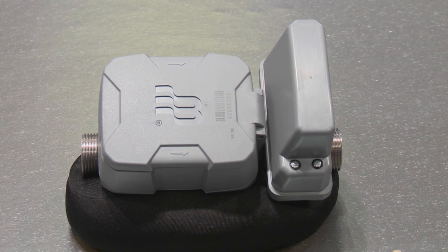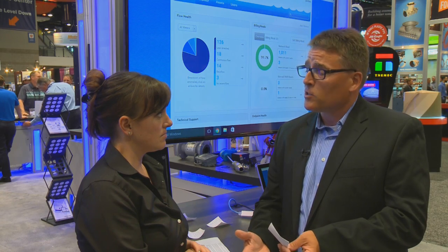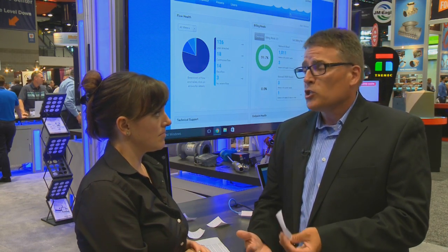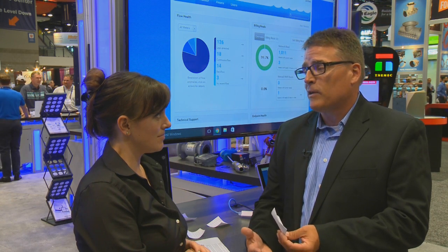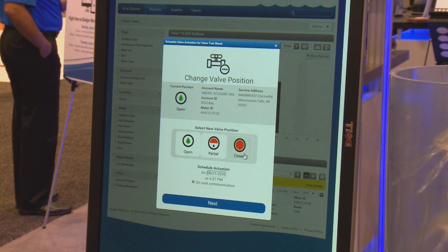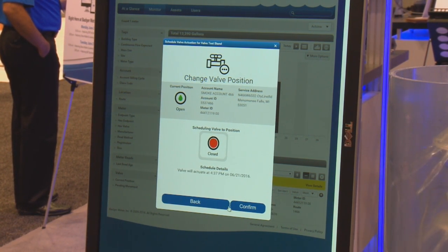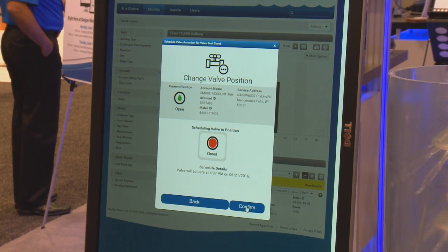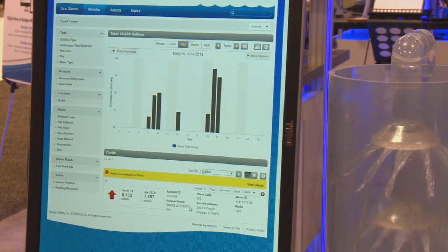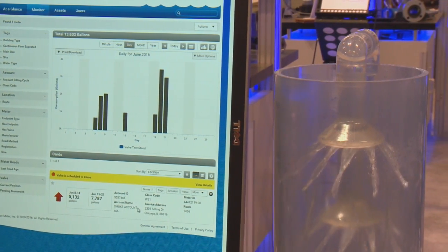In utilities, there are certain areas — maybe a college campus where paying their bill isn't top of mind — where a shutoff valve works well to put that reminder back in. Additionally, in locations where snowbirds are living half the time in one location and six months in another, the shutoff valve prevents utilities from having to go out, shut off the valve, and do that truck roll, which is money they can save.